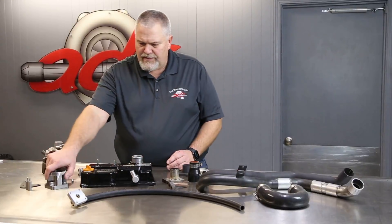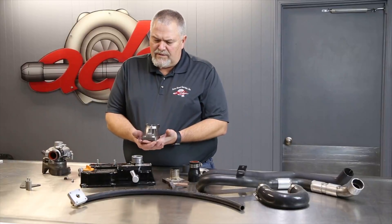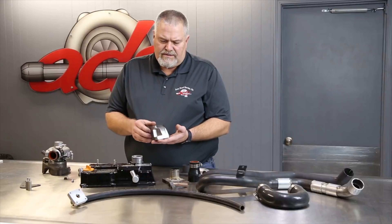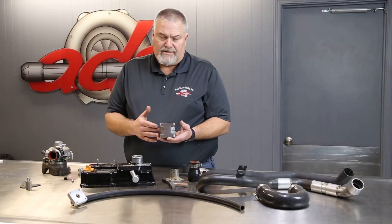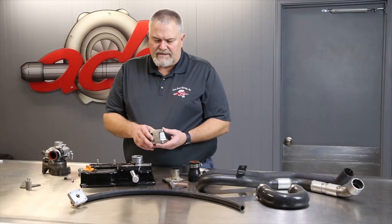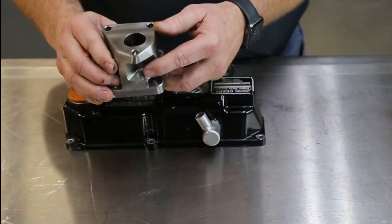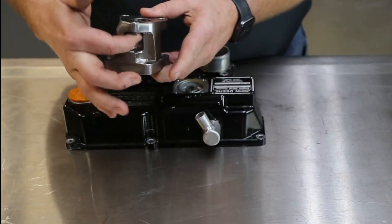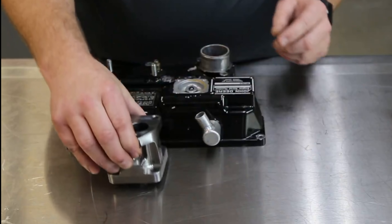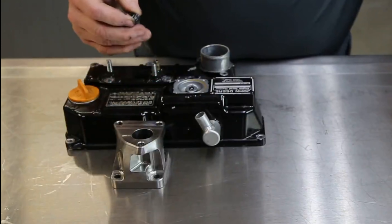One of the first pieces we came up with is the bolt plate to the manifold to bolt the turbocharger on top of it. This has been revised since the very first piece to give us some more clearance for tightening bolts around the oil drain and around the valve cover itself. We went from four bolts to three bolts while trying to maintain enough wall thickness so this doesn't burn out — which necessitated a small high-torque nut to go on the stud.